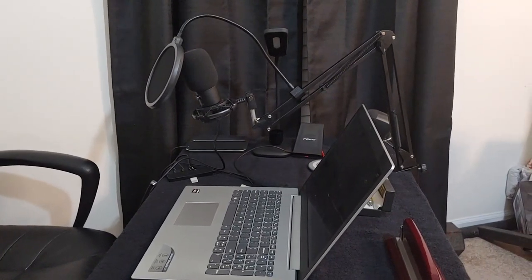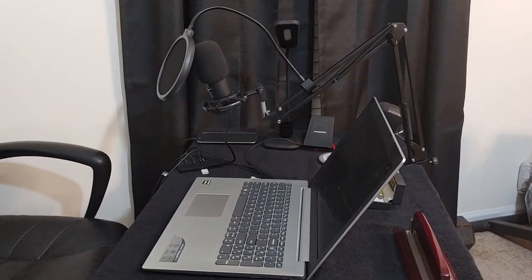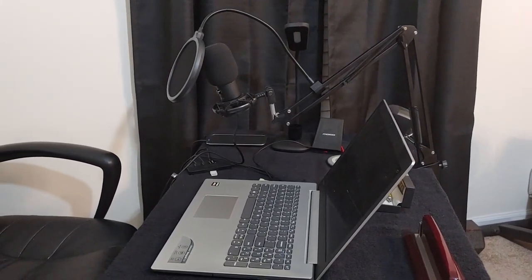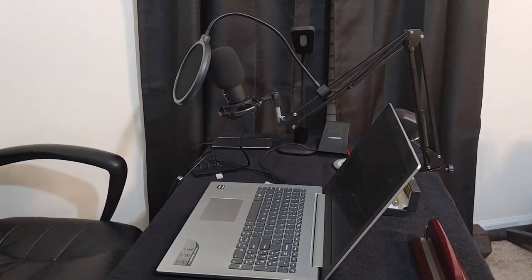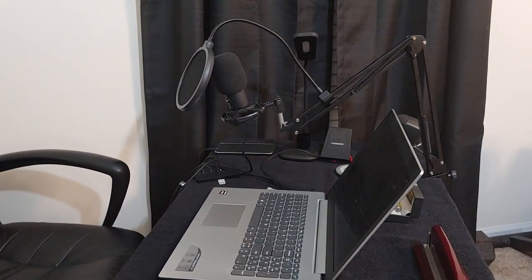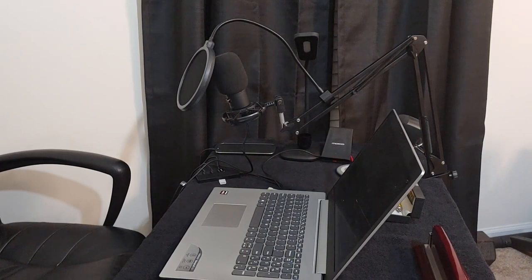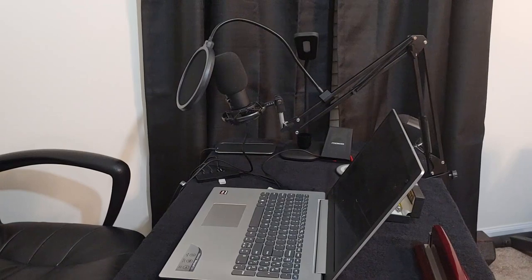This is the full setup on my desk where my computer is — it looks pretty good and it's pretty durable. There are more expensive microphones out there, but for the price I think you get a good product. Right now it's plugged into my computer and that's what you're hearing — it sounds pretty good.